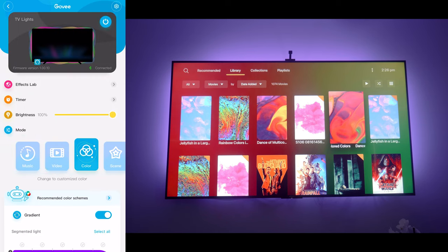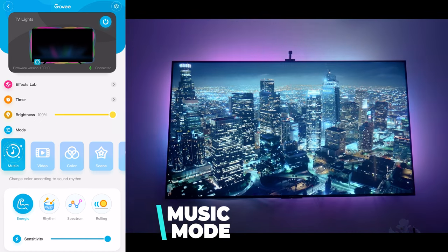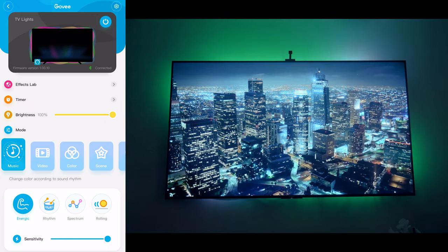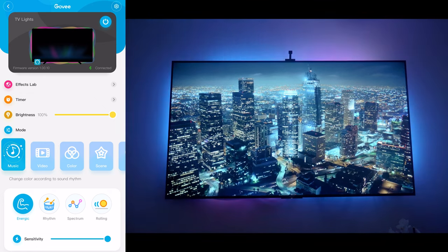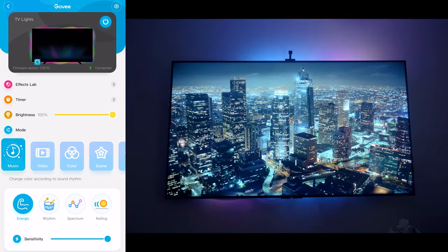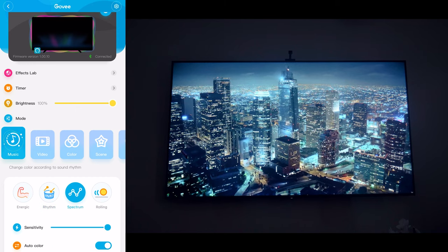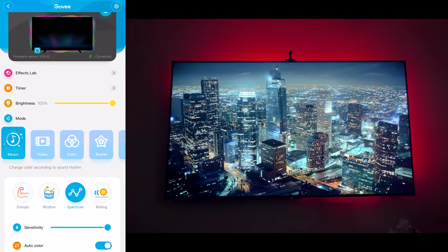Music mode reacts to sound — as I talk you can hear it affecting the colors behind the screen. This might be really cool if you had a music video playing or wanted a dance party, but it's not something you'd want on while watching a movie as it would be very distracting. You can choose different sub-modes like rhythm, which flashes different colors, and spectrum, which changes colors and rolls toward the center.